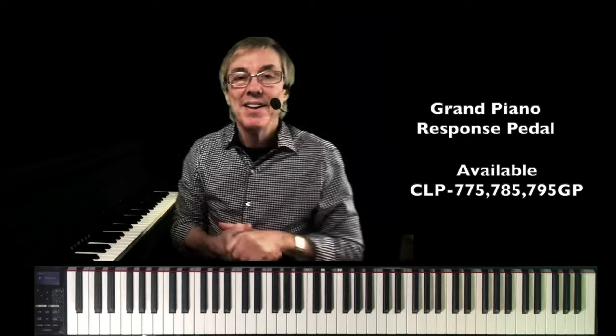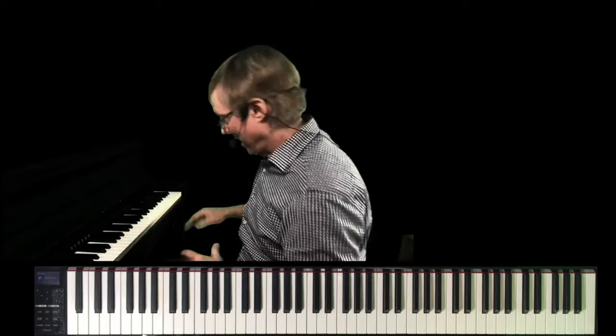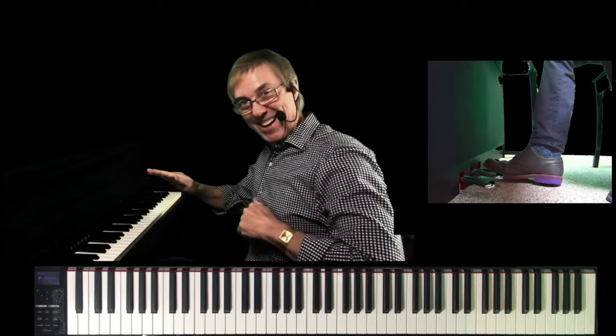Then it gets a little more difficult to move when you start lifting those dampers, and then it gets easy at the very end. We simulate that in the 775 and higher. And remember, we talked about this feature at the beginning of the video — the whoosh sound, the sound the dampers make when they lift off the strings when you press that damper pedal.